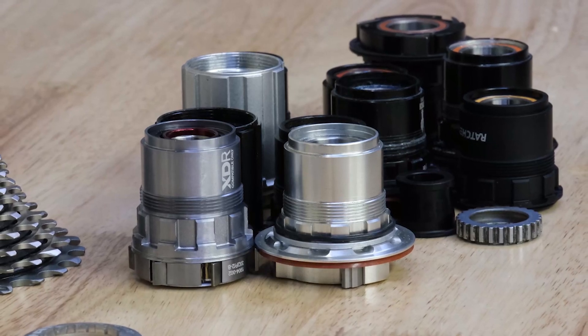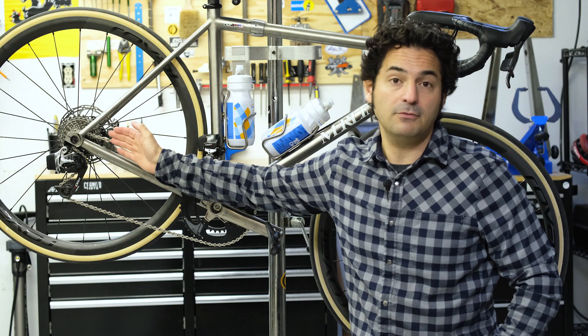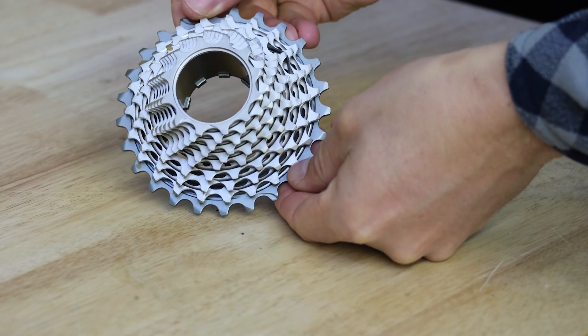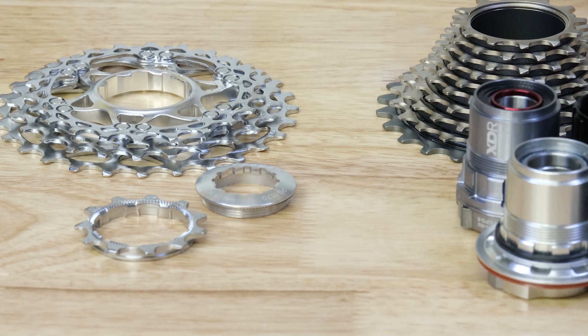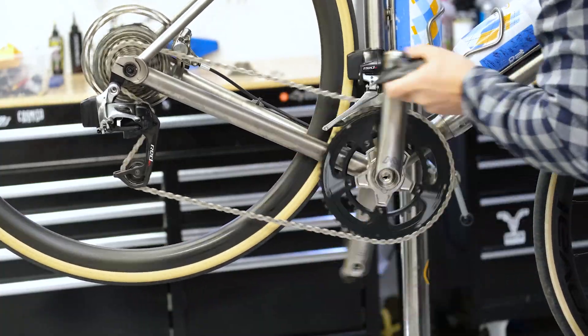The cassette mounts on what's called a freehub body, with slots, and the entire cassette is locked in place with a lock ring that threads into the freehub body. You need to make sure you have the right freehub body for the type of cassette you have, and that's usually done by brand. The cassette is also mounted on a carrier that holds the individual cogs together. Some cassettes are all one piece; others are multi-piece, where the biggest cogs might be on one carrier and the rest are individual or on their own carrier. Generally a multi-piece cassette is less expensive, but a one-piece cassette helps eliminate movement between cogs on your freehub body, which means the freehub body won't wear out as quickly.